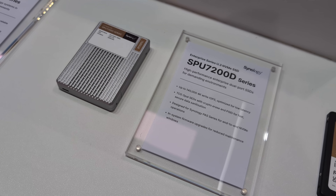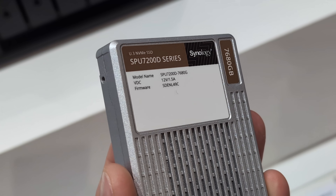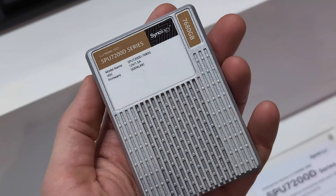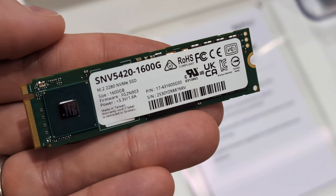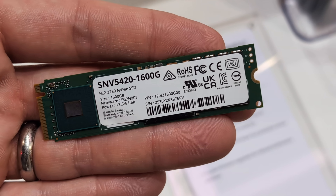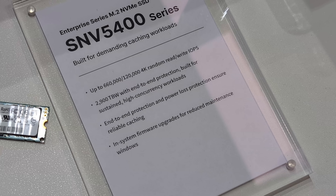Circling back to the controversial subject of storage media, I wanted to talk more about SSDs. They've got their new U.3 SSD, but I was unable to find out more about that drive — specifically, what controller is being utilised. No one on the stand could confirm who the original manufacturer is. More interestingly, there was a new M.2 NVMe — I've been asking for a high-performance SSD for a while. From what I can see, this one utilises an Innogrit IG5636 controller, making it a Gen 4 controller. Unfortunately, there wasn't a lot of information readily available on the stand, but hopefully it will offer more performance than those SNV3400s.